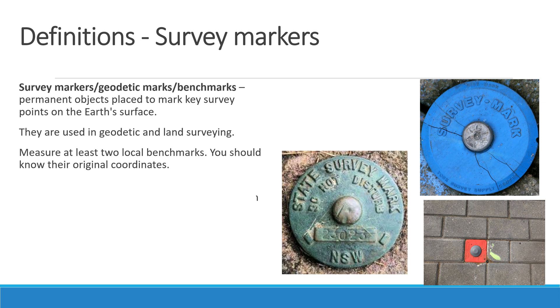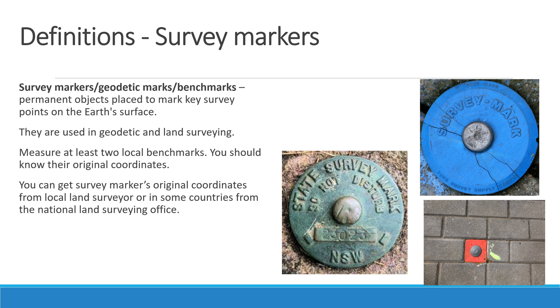Measure at least two local benchmarks. You should know their original coordinates, which you can get from a local land surveyor, or in some countries from the National Land Surveying Office. This will help calculate the final elevation of the GCPs and checkpoints.